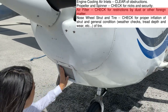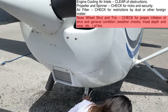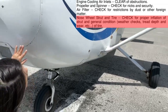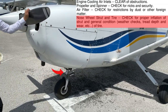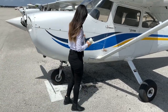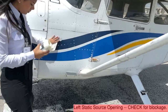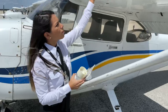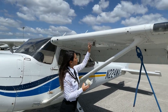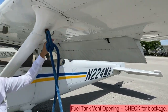The air filter needs to be clear of restrictions such as dust or other foreign matter. The nose wheel tire must have proper inflation and be checked for visible signs of wear. The nose wheel strut needs to show at least 3 inches of clearance. The left static source should be checked for blockage, and the pitot tube needs to be attached, secure, and free of obstructions. We should then check for blockage on the fuel vent opening.